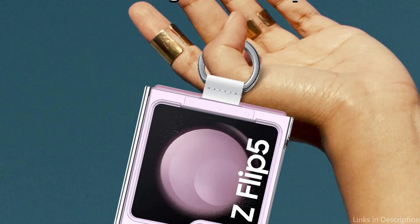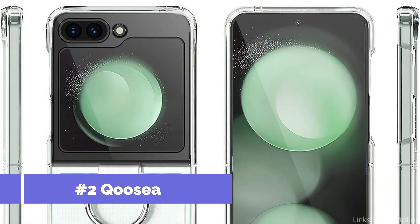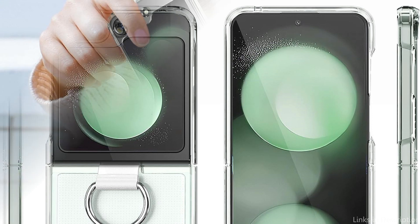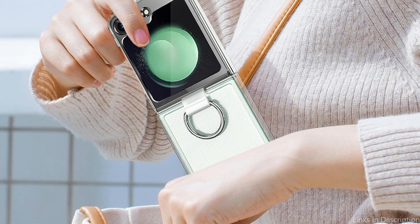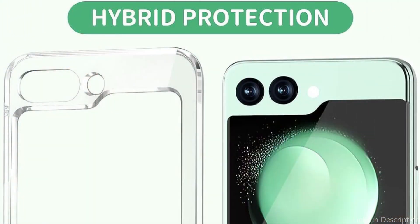On number two, we have the Cousy Case. Users of the Samsung Galaxy Z Flip 5 who want a fashionable and useful case with a ring should definitely consider the Cousy Case. This case provides outstanding defense against drops, bumps, and scratches because it is made of strong and shockproof PPU material.